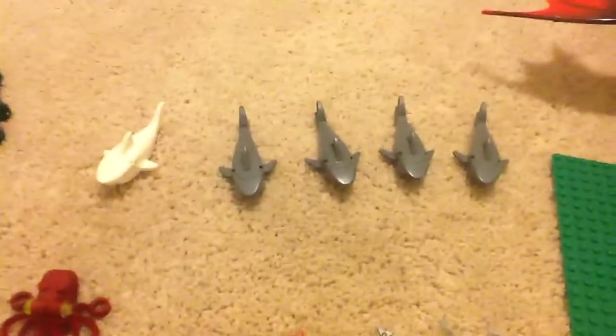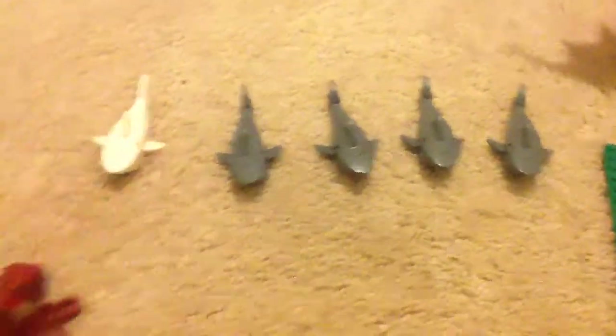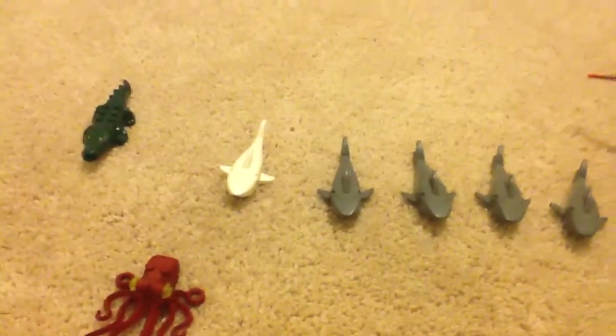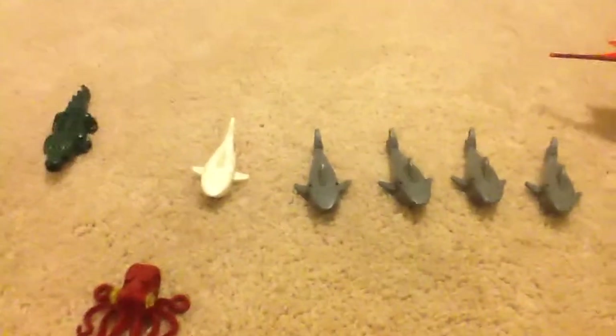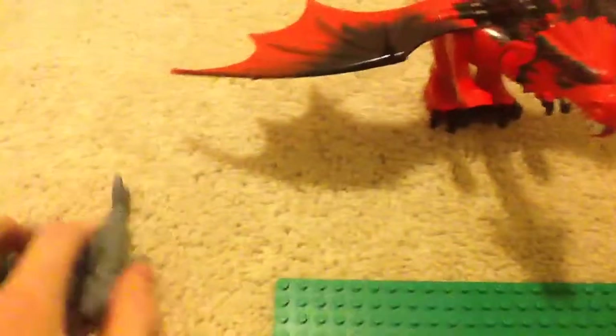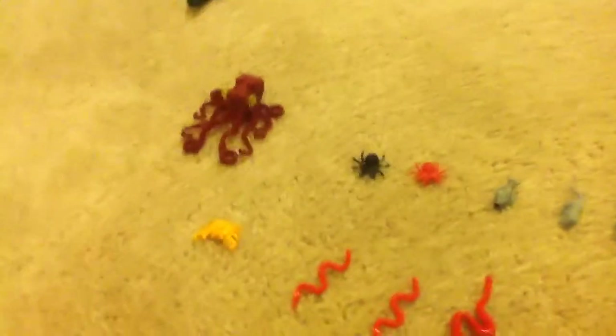And a great white shark and four gray sharks. I got them all from the Coast Guard sets — I actually own all the Coast Guard sets, though I'm not going to review all of them because some don't have all the pieces. I've reviewed two of them as of today.